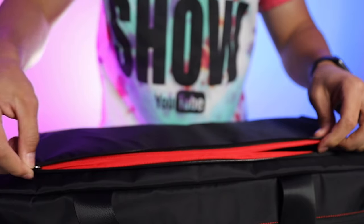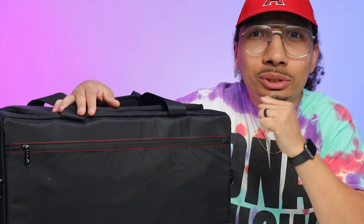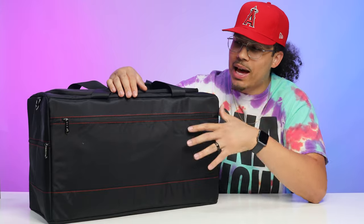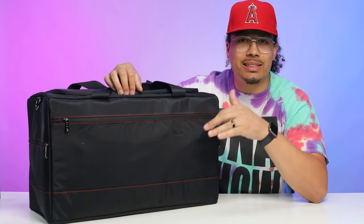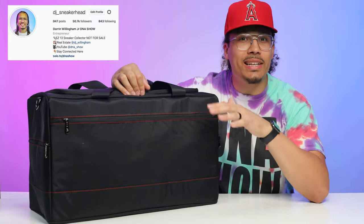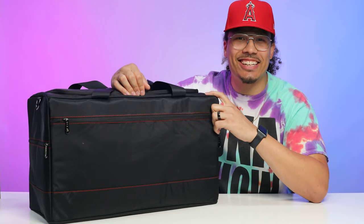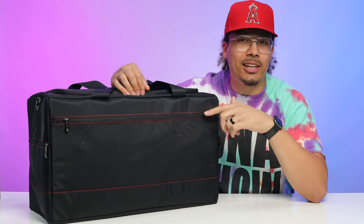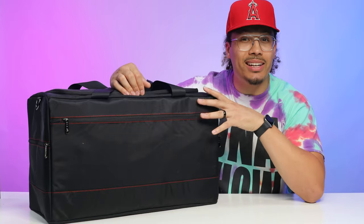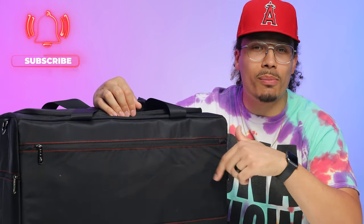Today we're going to be taking a look at the Chrome sneaker travel bag. A lot of people hit me up asking: DJ, what shoes do you travel with and what bag do you use? So I'm going to give you guys a full in-depth review of this bag — show you all the details, the pockets, the stitching, and everything like that. My name is DJ and this is the DNA Show, where I love talking about sneakers and giving you guys in-depth reviews on accessories like this. Consider subscribing — we're on the road to a million subscribers.